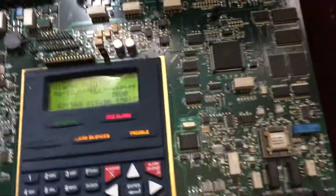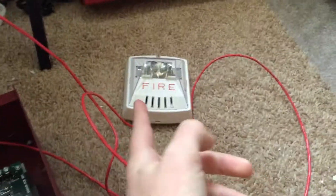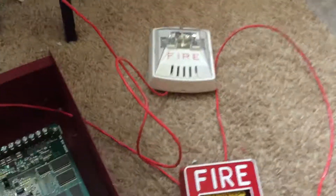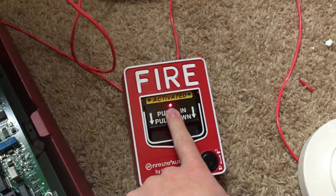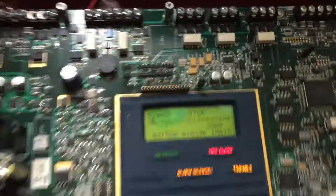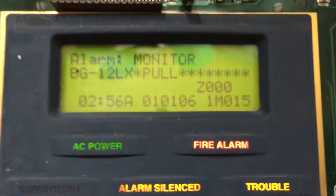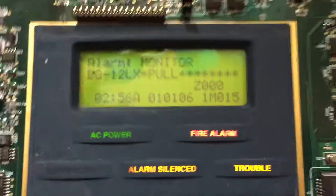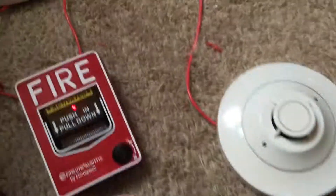All right, and the reason why it takes a little while for it to silence after I hit the button is because of the sync feature — so if there were multiple devices hooked up, they'd all still be in sync when they were silenced. So as we can see, the LED is solid right now, and if we look on the display, it tells us there's a BG12LX pull that activated the system. That's just the name I put in there for it, just the model number. So go ahead and reset this now.